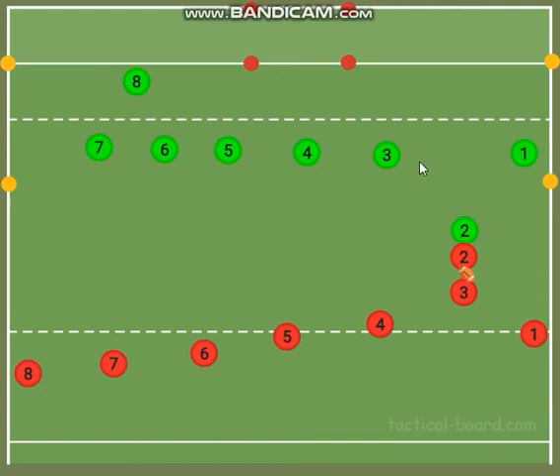I wanted to go over some ruck defense stuff. So just to be clear, this is the ruck. We've got a roll ball here. The reds are attacking, greens are defending.